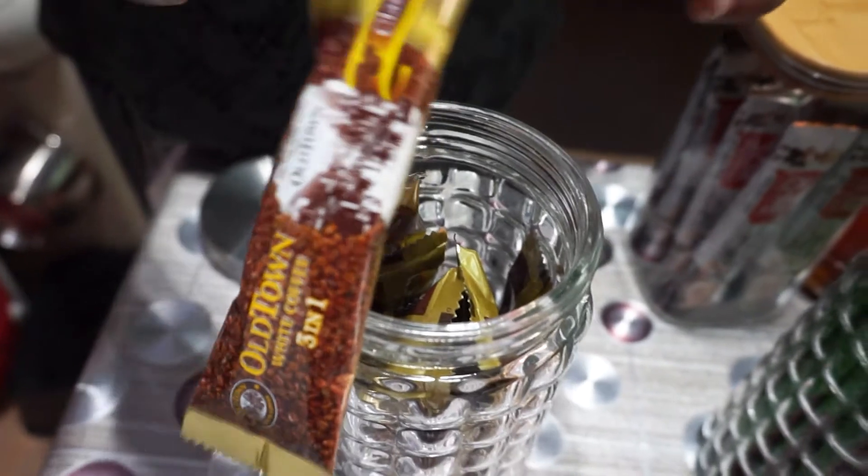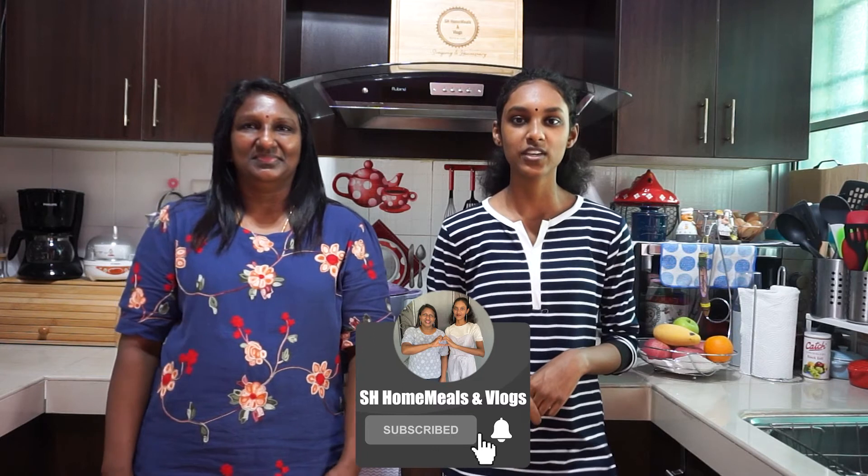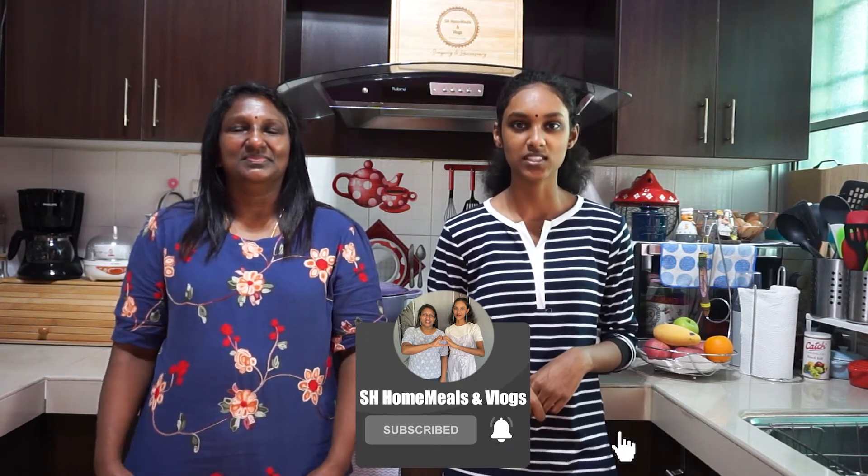We have done with our video. If you like this video, do like, share, comment, and subscribe to our channel. Don't forget to hit the bell icon to get notifications. We will be back with more new videos. Until we see you in our upcoming videos, take care. Bye. Stay safe.